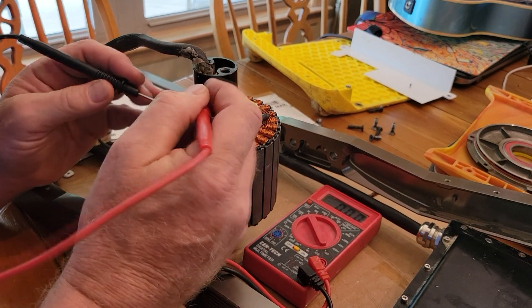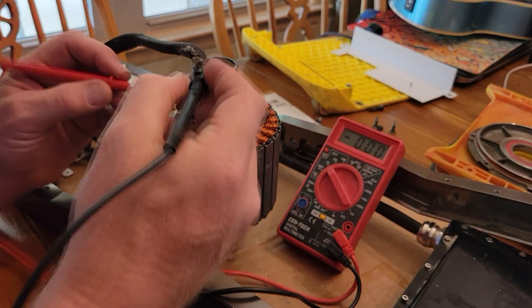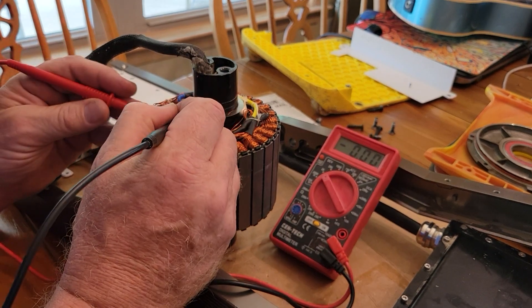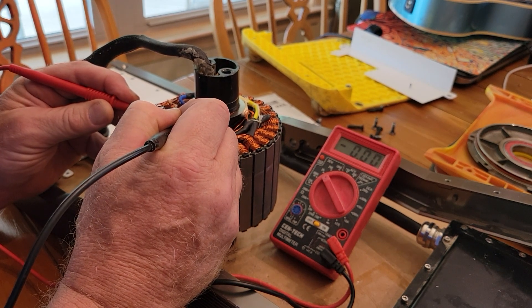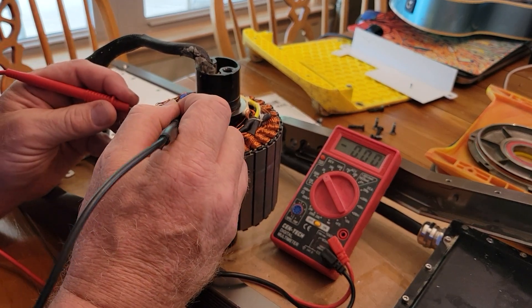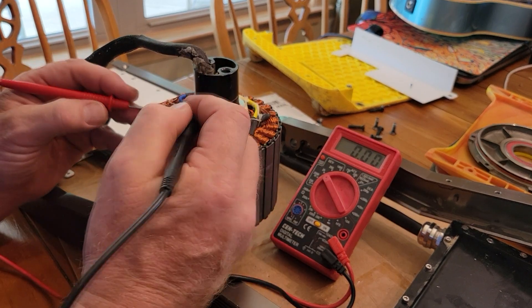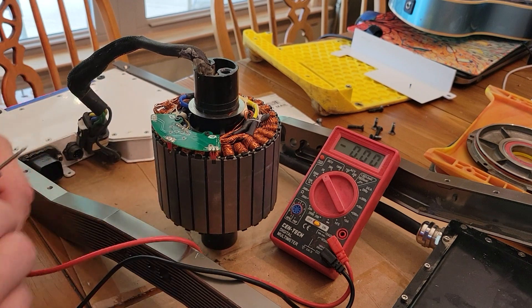The third sensor is currently off. I touch the magnet — it's still off. Oh, there it goes: 3.9 volts. Touch it again — zero volts. So all my hall sensors seem to be working.